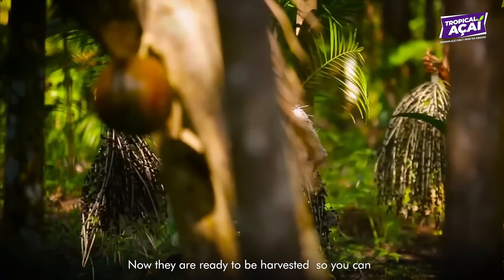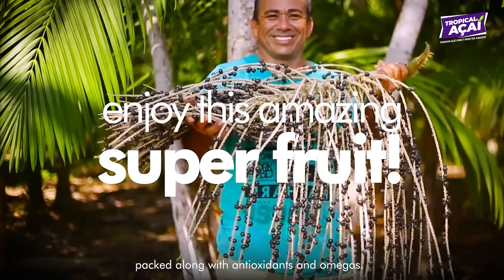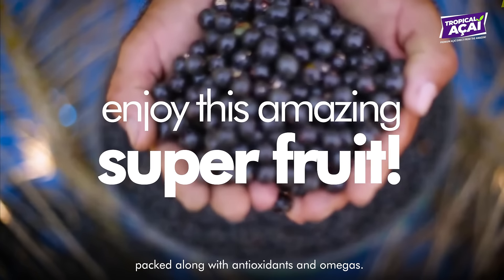Now they are ready to be harvested so you can enjoy this amazing superfood, packed with antioxidants and omegas.